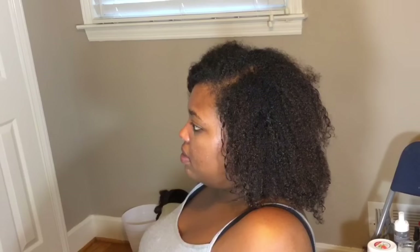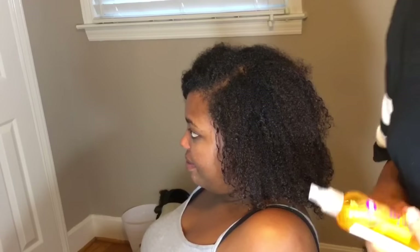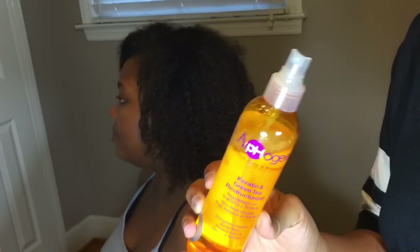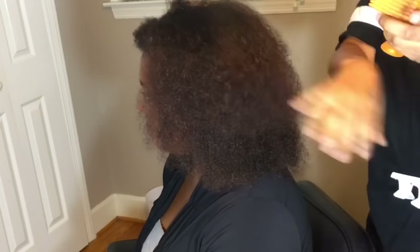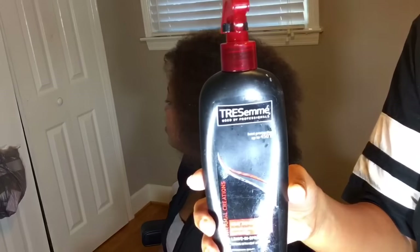I'm going to start her hair off with a wash. I'm going to spray some protective spray on, which is basically a reconstructurizer by Apple G. They sell that at your beauty supply store for about $5.99 and it just adds strength to your hair, which is really good before you're doing some type of heat or blowout style. It is pretty bomb.